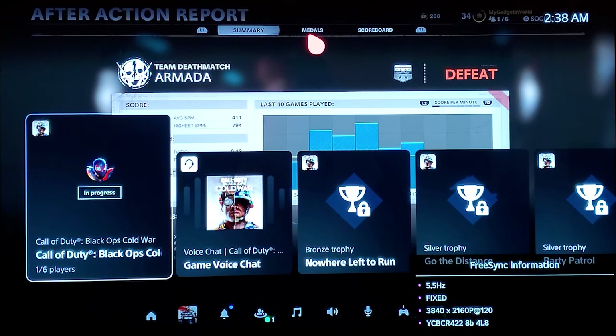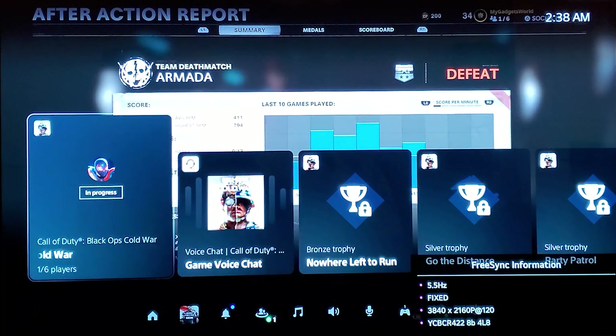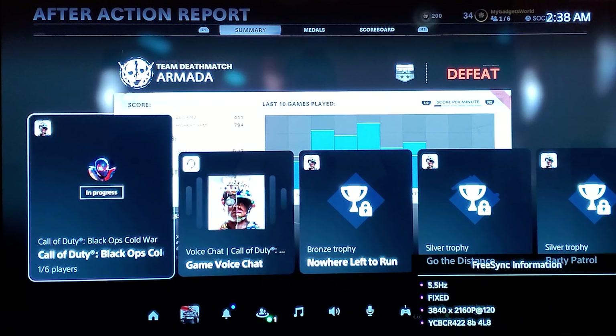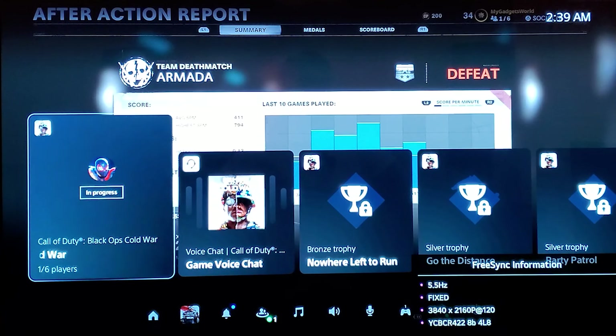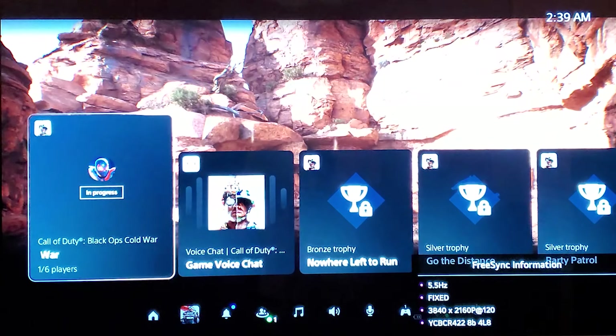That information on the LG TV is amazing — I've never seen that level of detail in a TV. That's about it for the PlayStation 5 video. I'm going to do the Xbox Series X next — probably in the morning, it's already 3am. If you appreciated these efforts, hit the subscribe button and I'll see you guys in another video. Peace out — let me know any questions in the comment section.